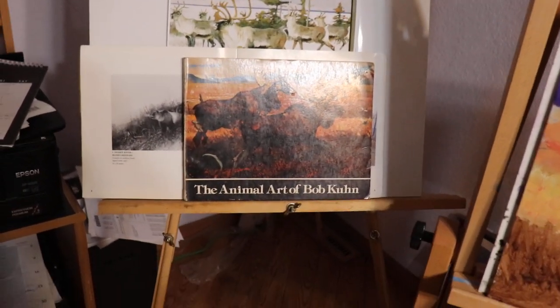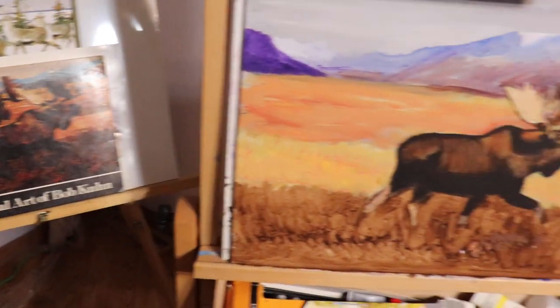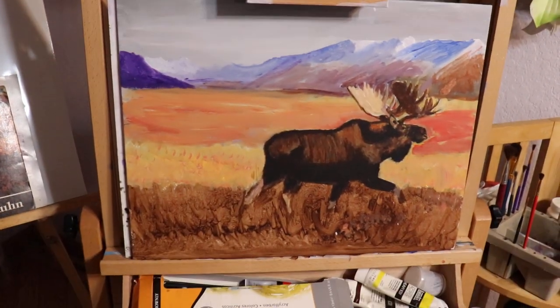Here I am again YouTube. And this is Copying the Masters.